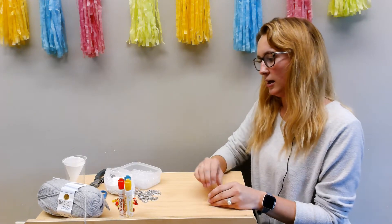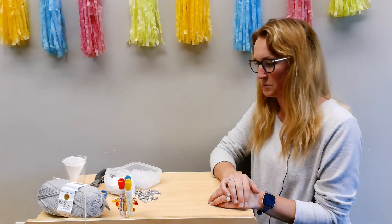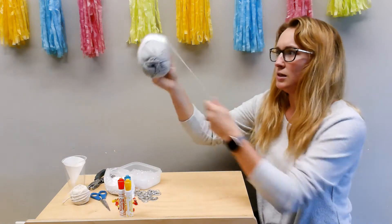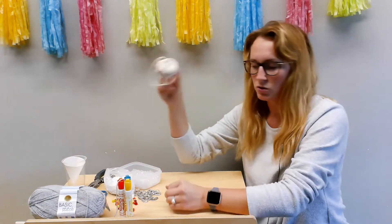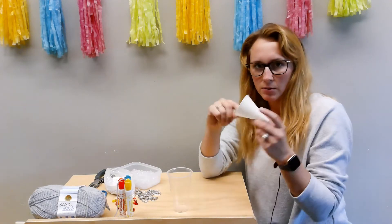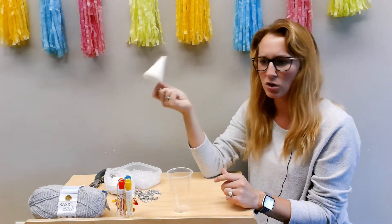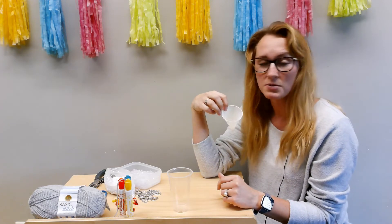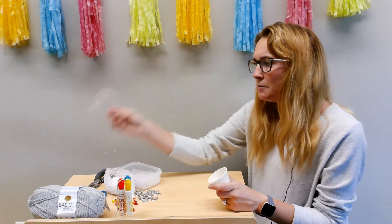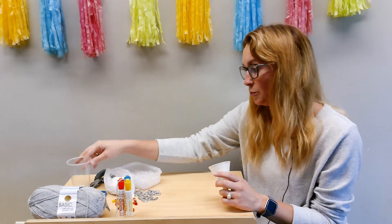Today we're going to be doing a wind chime made from either stuff you have laying around the house or recycled materials, so I'll go over the supply list. First we're going to need either yarn or some string — I'm going to use both. A paper cup — I'm going to use this little cone I found in our craft room, but you can use any paper cups from the coffee shop. Plastic will work also, but it's going to be a lot easier to use paper.